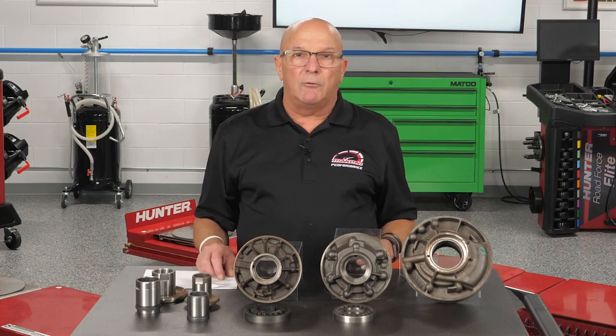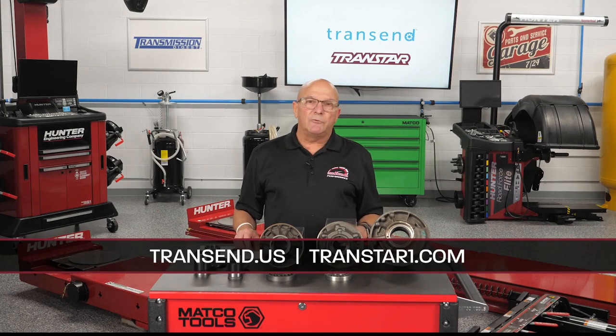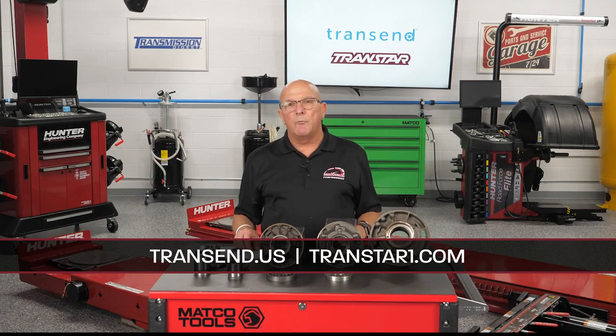Save yourself some grief down the road. My name is Dave Risco — you can reach out to us at transtar1.com or, as always, contact your sales rep. Thank you for watching.